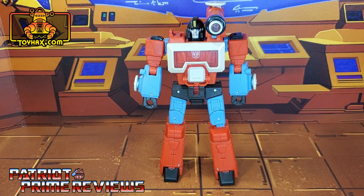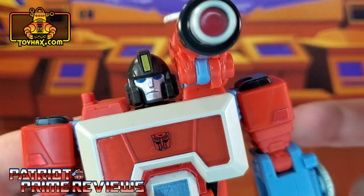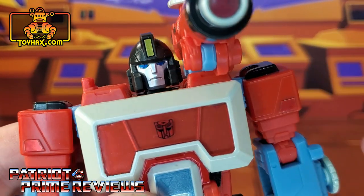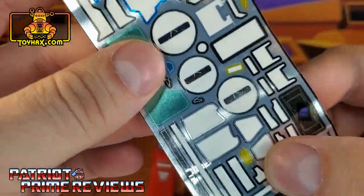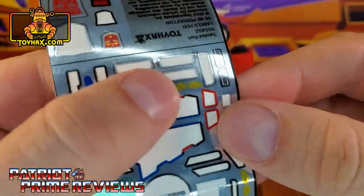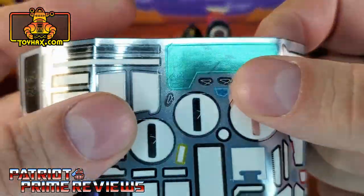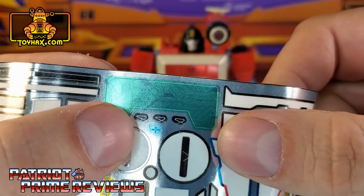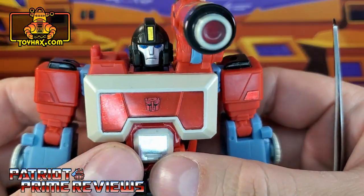One final look at Perceptor in robot mode before and after. Perceptor gets quite a few new decals to help enhance his robot mode, and what's really cool is ToyHacks gives you multiple options so you can make him look however you choose. We'll start off by looking at his head first. He's got a new yellow decal on the crest and new blue decals for the eyes. You also have chrome decals for the crest, chrome eyes, yellow eyes, or for you IDW fans, a targeting reticle over an eye. So you've got options for the head sculpt right there.